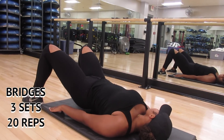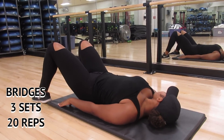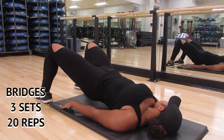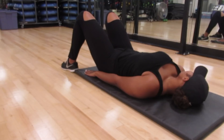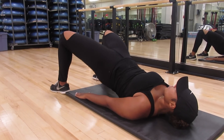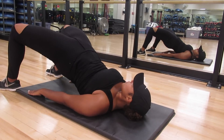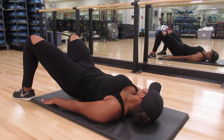Last but not least, exercise number five: bridges — my personal favorite. These aren't ordinary bridges; you go up and then push out, which really works the area where hip dips are prominent. If that variation isn't for you, regular bridges where you just go up and down also work well. Bridges are known to build the top of the booty and the lower back, giving you that shelf-like booty. I do three sets of 20 — slow and steady wins the race.